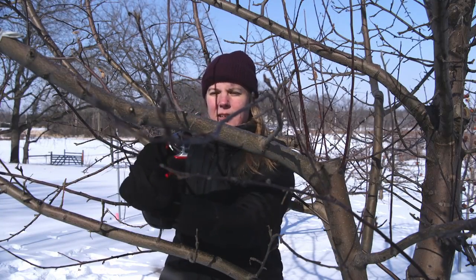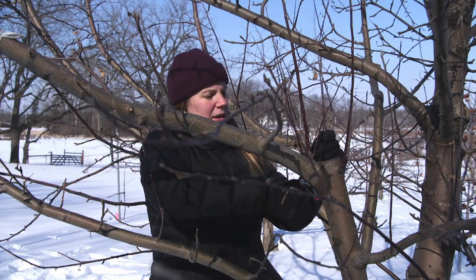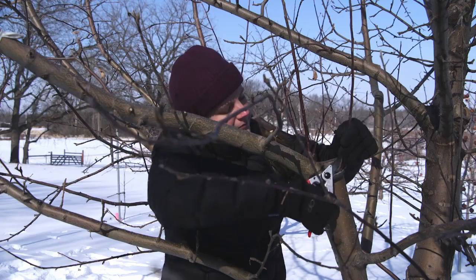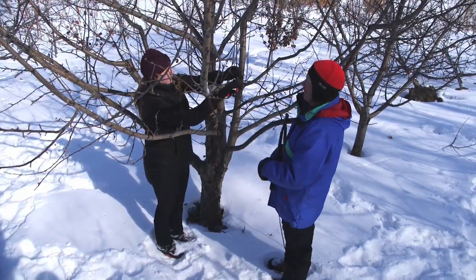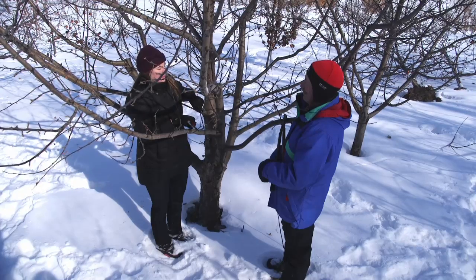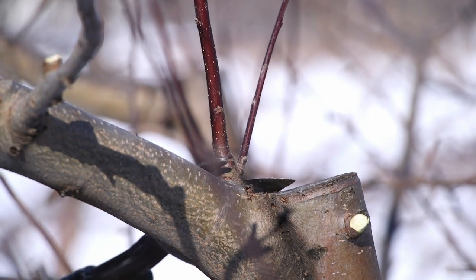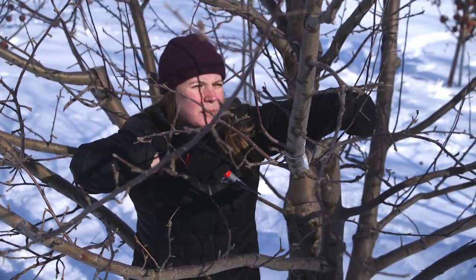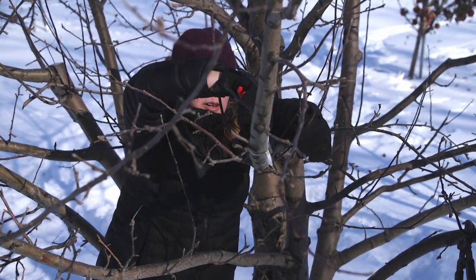I'm going to keep pruning some water sprouts off. I can do these with my small trimmers, but they're almost big enough that we could be using the loppers right now. These are all water sprouts, and I want to do a nice clean cut as close to the bottom as I can. This one's a little bigger — I'm going to use my lopper for that. That's why we need a couple of different sizes. The one in the middle has a couple of nice fruiting buds on it, so I want to keep that, and I'm going to take off the two smaller, weaker limbs around it.